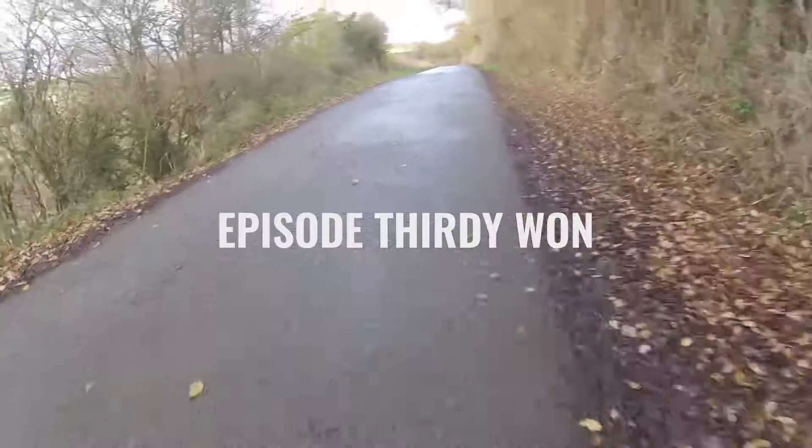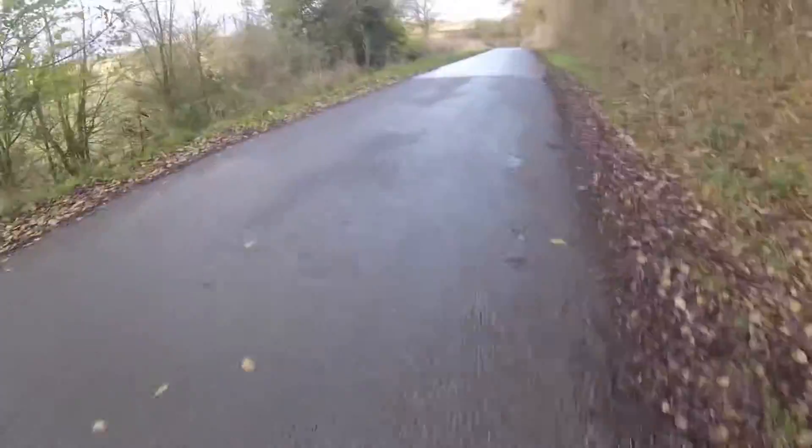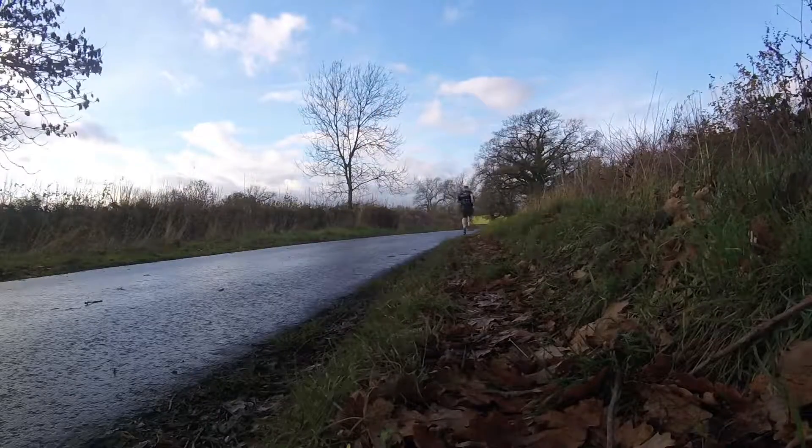I'm just fueling up for a run. I really want to talk to the camera but I have no breath. That's just over halfway and I still can't catch my breath.